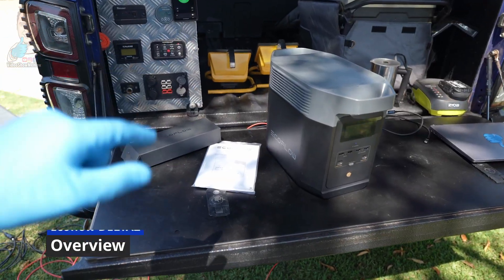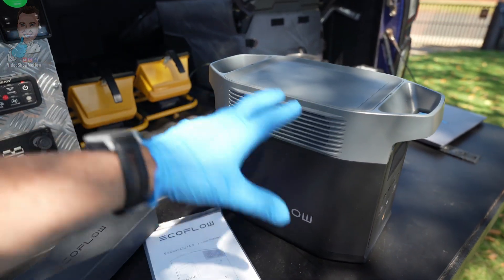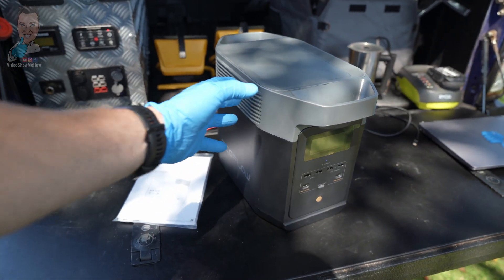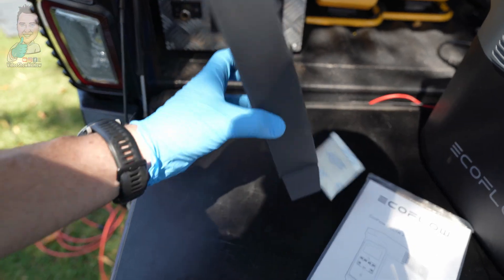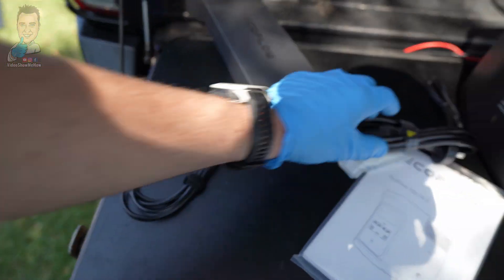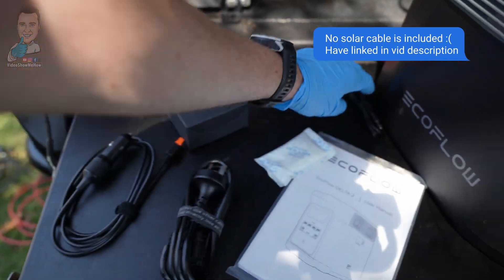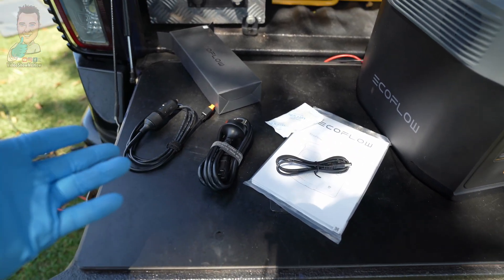So this is everything that comes in the box. You have the unit itself — it looks pretty similar to the old one, with a few updates as far as the design and branding with fan vents and what have you. We get a manual with all the bits and pieces, and as far as cables, we get our DC charger, our AC plug, and a DC power plug as well.